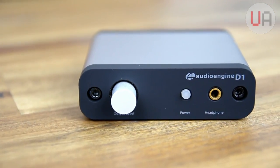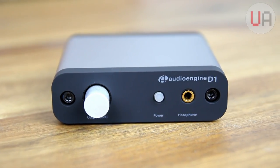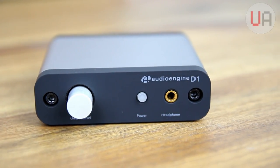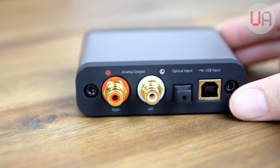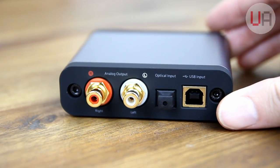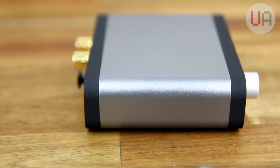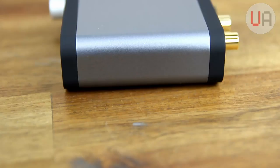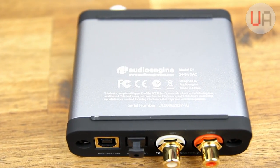Taking a closer look at the front, we can see there's a large silver volume knob, the power button and the indicator light, as well as the headphone out port, and of course the AudioEngine D1 branding. Around the back, you've got the two analogue out connections, as well as the optical and USB inputs. The top, bottom, left, and right sides of the D1 are pretty bare, with not much to see, apart from some branding and model information underneath, but overall it's a very neat-looking and clean little unit.